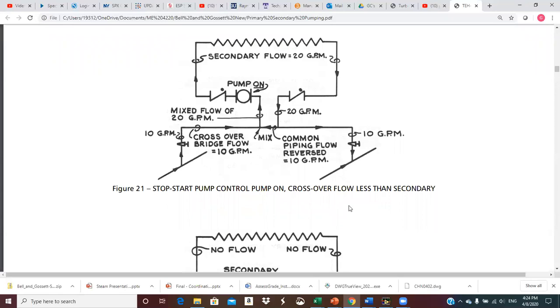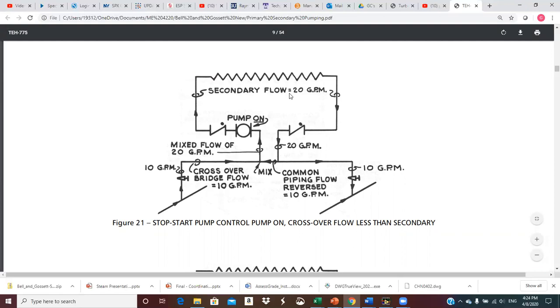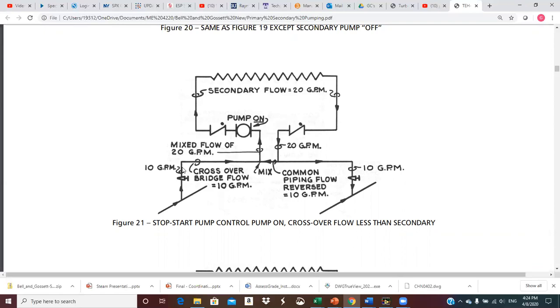This is a similar situation, but now the crossover flow is 10 GPM while the secondary is sized for 20 GPM of flow. With the pump on, it wants to pump 20 GPM. I've got 10 coming up the crossover, but I need another 10. What's going to happen is the 20 GPM on the return side coming out of the secondary is going to come back and hit the crossover — 10 of it goes to the return main, and another 10 goes back across the common pipe and mixes at this T, and that mixture is then pumped out to the secondary circuit.